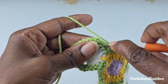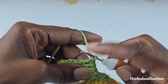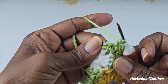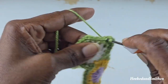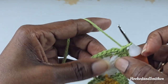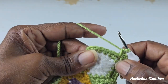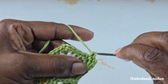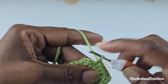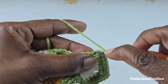Continue by making 1 single crochet into the next 2 stitches. At your chain 2 space, make a single crochet, chain 2, and another single crochet. Work your square all the way around to the next corner, making 1 single crochet into the next 5 stitches to bring you to the next chain 2 space — 2, 3, 4, 5. Into your chain 2 space, make a single crochet, chain 2, and a single crochet. Make 1 single crochet into the next 5 stitches all the way to the next corner. Single crochet into the corner, chain 2, and 1 more single crochet.